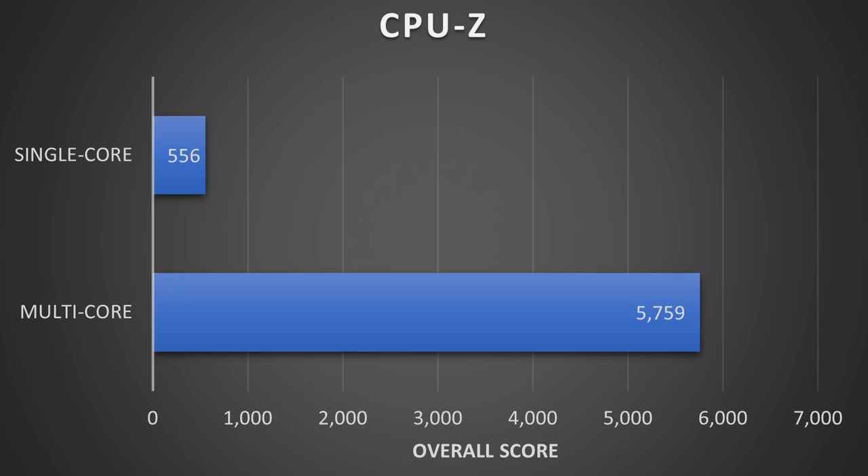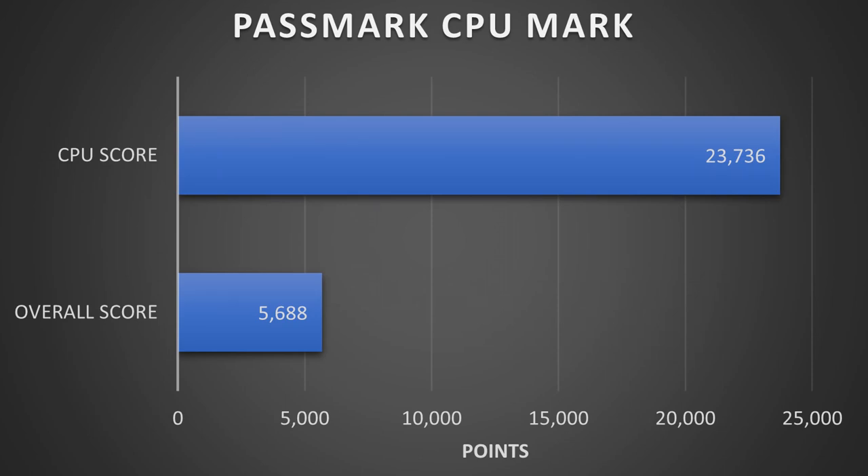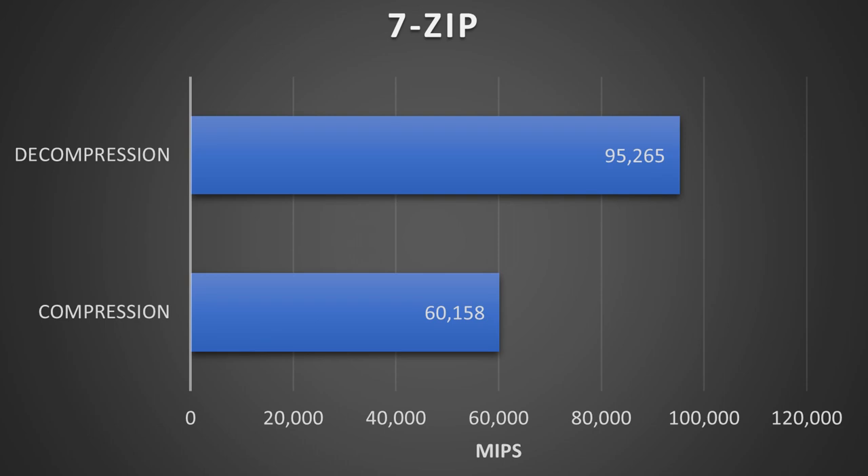CPU-Z scored 556 points in single core and 5,759 in multi-core, putting it close to the desktop 9900K. In Passmark's CPU test the overall score was 5,688 and the CPU score was 23,736, again very close to the desktop 3700X. In 7-Zip the CPU reached 60,158 MIPS for compression and 95,265 MIPS for decompression, though compression was slightly lower than Jared's, likely due to the RAM configuration.